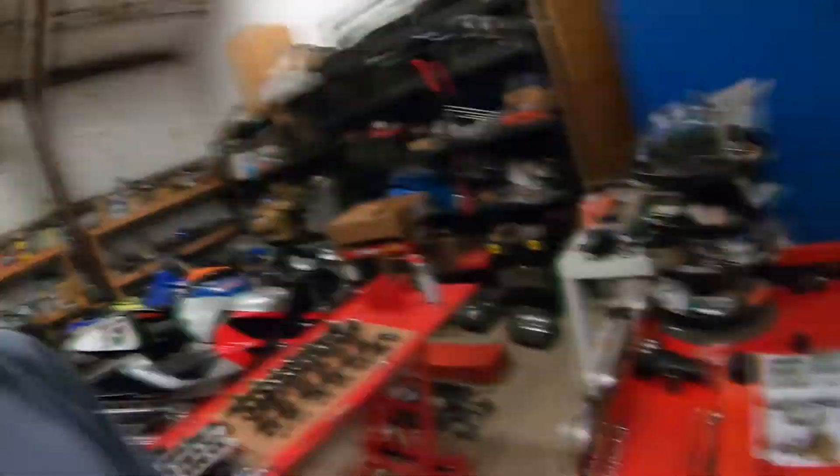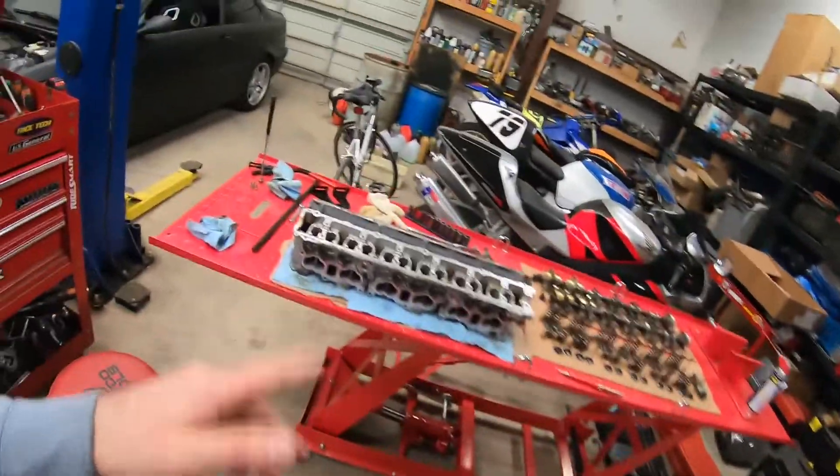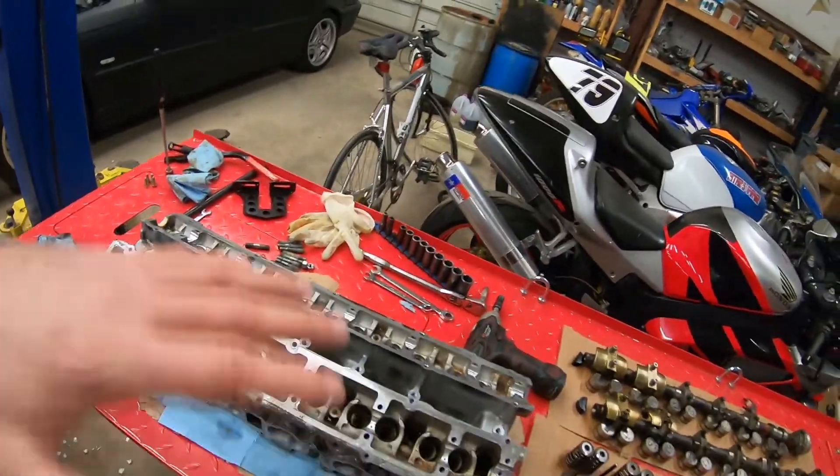First thing on the order of things to do is clean this head as thorough as I can. I'm going to be doing that with a set of wire brushes, brake cleaner, and compressed air. After that, we'll start the reassembly process. I want to get this engine back together so we can move on to the transmission. And then after the transmission, we'll start focusing on the car itself. So let's go ahead and do it.